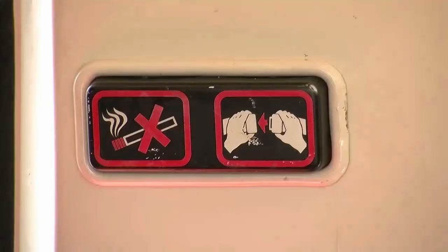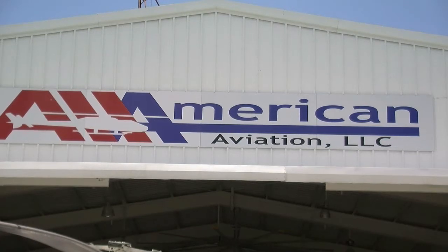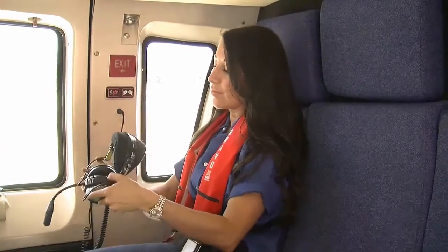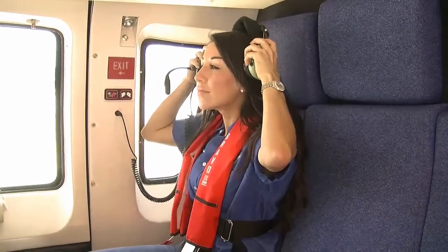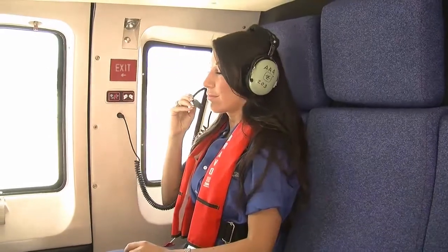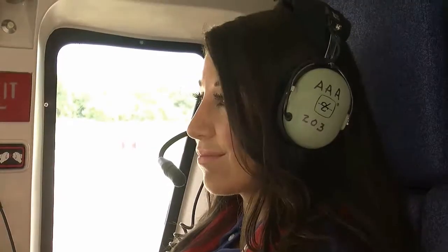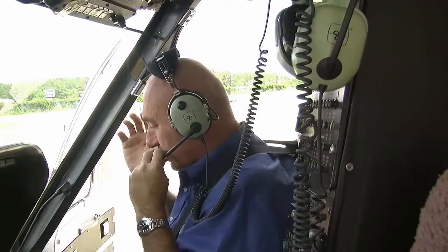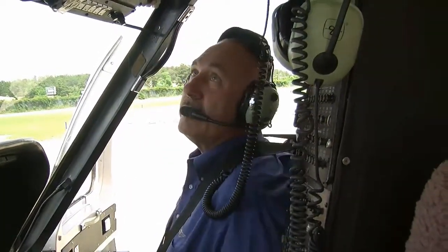Once on board, customers are required to obey posted and lighted information signs and to adhere to crew member instructions. All aircraft operated by All-American Aviation are non-smoking. Smoking is prohibited at any time aboard our aircraft, personal transport vehicles, or in aircraft operation areas. You will be provided with hearing protection while on board the aircraft. There are also two headsets available in the passenger seating area to enable communications with the pilot. Through the intercom system, you may receive additional and important information in the event of an emergency.